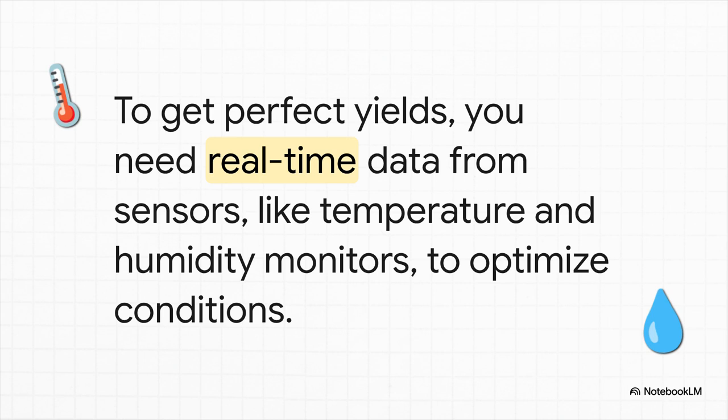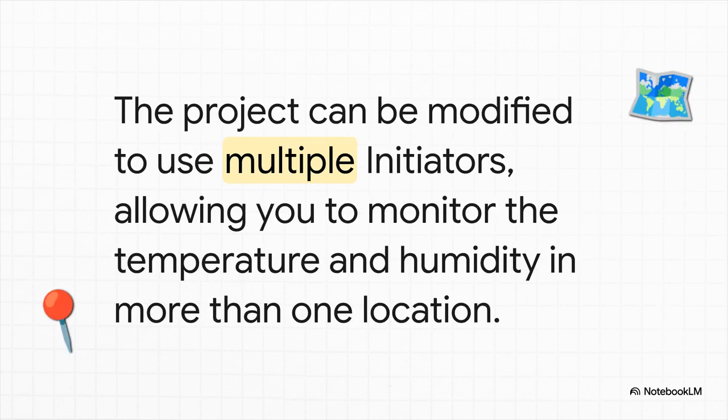What's the temperature? The humidity? How much light are they getting? Is the soil too wet or too dry? This isn't just nice to have — it's totally essential. And it's not enough to just measure one little corner. The spot by the door is probably a little cooler, and that back row might not be getting as much light. You need sensors dotted all over the place to get the real picture.